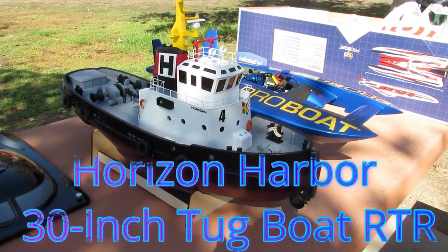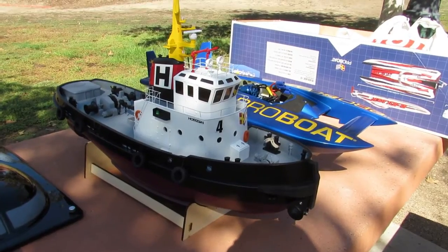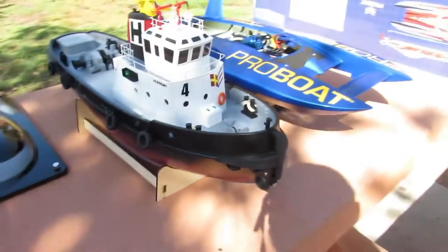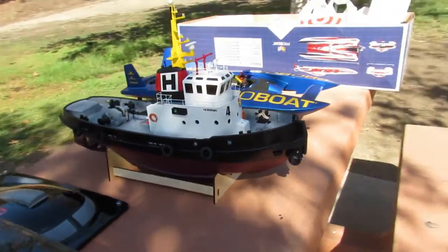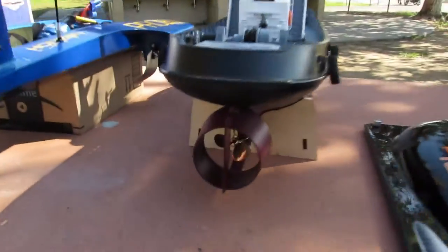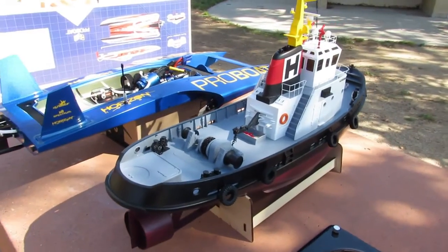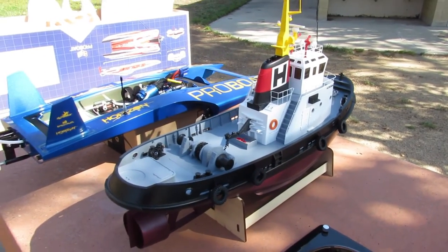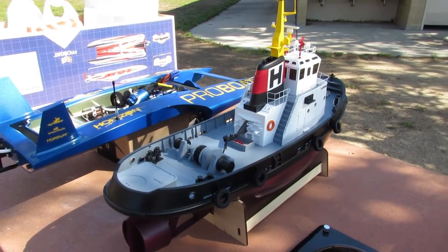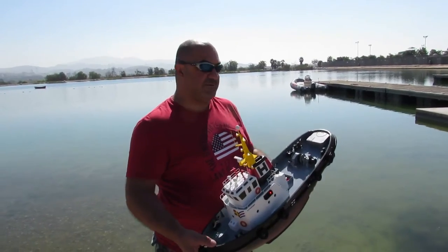Hello everyone, this is Eric at RC Monster Garage. What we got here today is the Horizon Hobby tech boat. This is what you use whenever you get stuck with those boats and you have to go push them back. It's a really cool scale boat, very simple, very cool. Let's hope we're not gonna need to use it today, but if we do, it's gonna work. Don't forget to like, subscribe, and share.